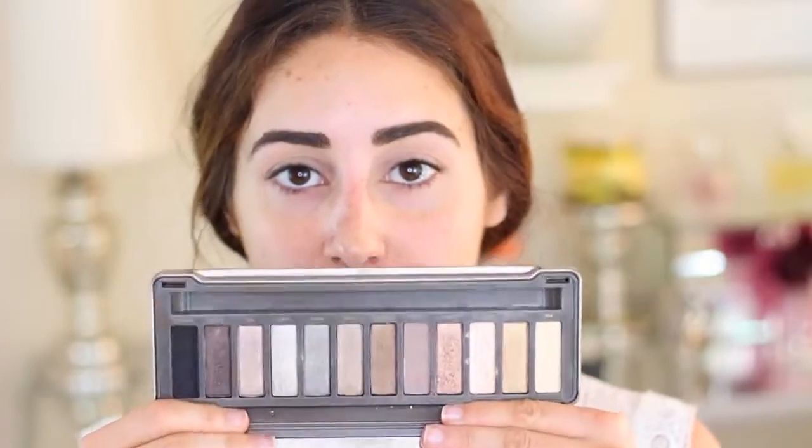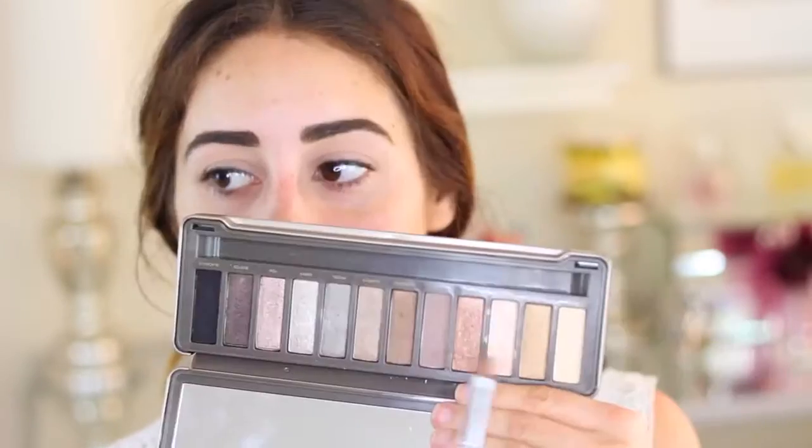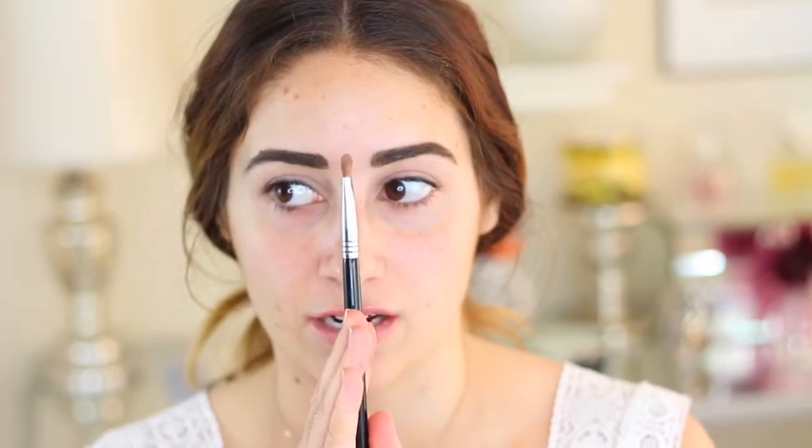So now I'm going to go with my Naked 2 palette. This is just what I've been using because the black that we're going to use is from this palette. I'm going to mix Chopper and Half Bait, and I'm using a Sigma E54. It's thin and flat, so it's perfect for the lid.